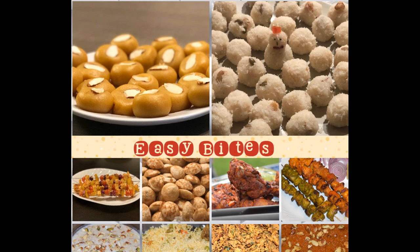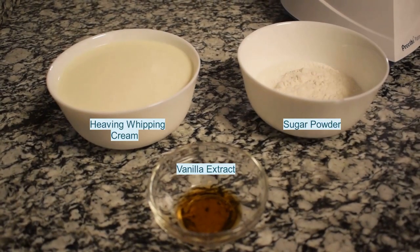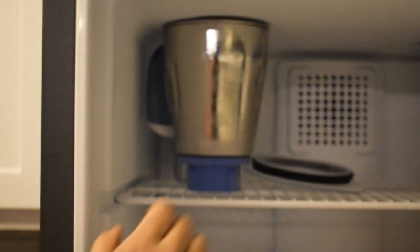Hello friends, welcome to my channel Easy Bites. Today's recipe is vanilla ice cream. The three simple ingredients used for this recipe are heavy whipping cream, powdered sugar, and vanilla extract. Place the blender in the freezer before you start the process.